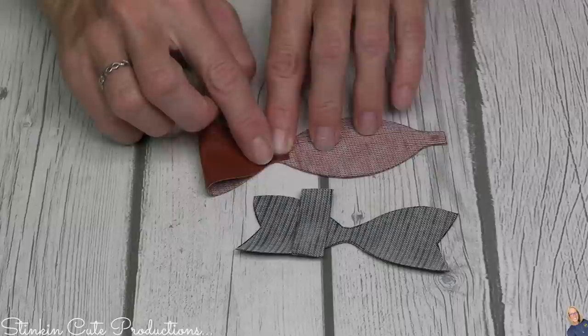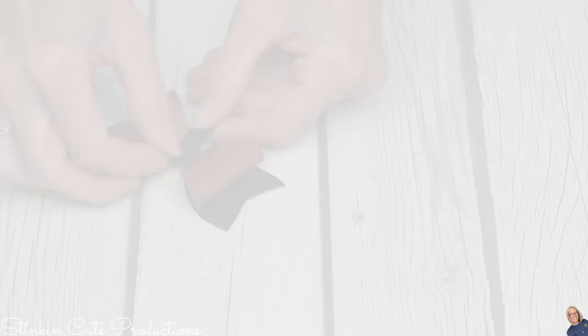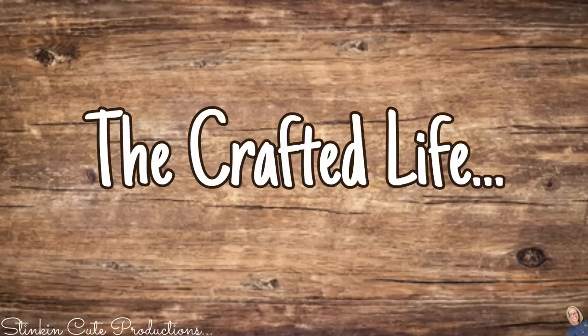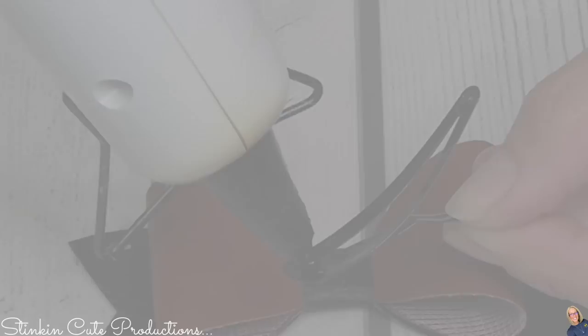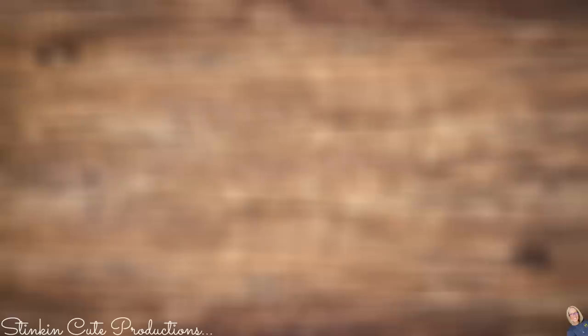Putting these bows together takes maybe a minute. There are tabs on each side of the bow — on the backside, put a dot of glue, fold it over to the center, and glue where the tabs meet. Then glue the bow part to the tails. The final piece wraps around the center of the bow, hiding everything glued together. I picked up snap clips at Dollar Tree — 10 for $1.25. I outline the clip with hot glue, then place it face down on the backside of the bow, giving me a bow for hair.